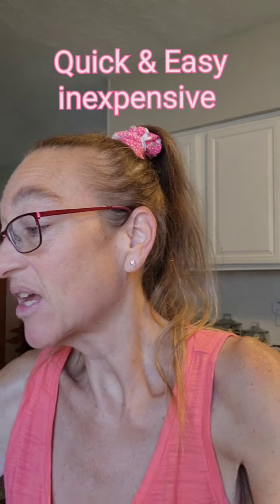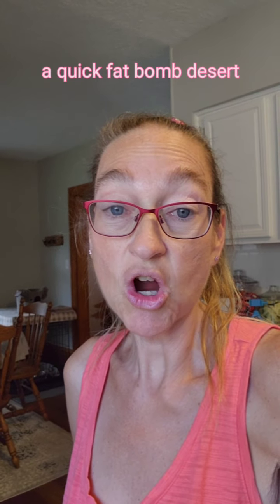Hey guys, good afternoon, welcome to Melissa's Kitchen! I am making a favorite dessert of mine — it's quick, it's easy, and it's cheap to make. I'm using sugar-free white chocolate Jello brand pudding, my all-time favorite. I do low-carb keto, so this is my all-time favorite dessert. Please subscribe to Cook Keto with Melissa and hit that bell to follow me for more recipes.